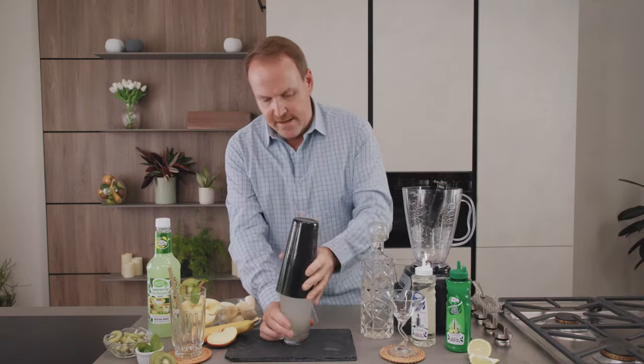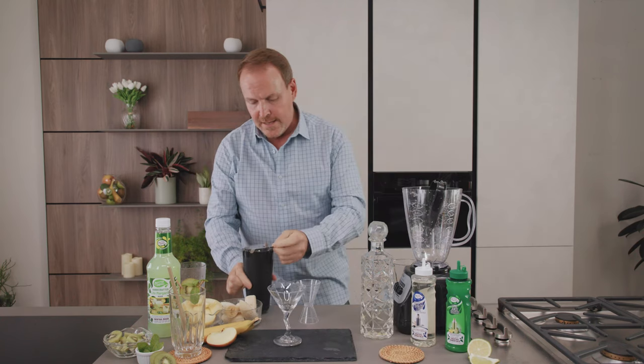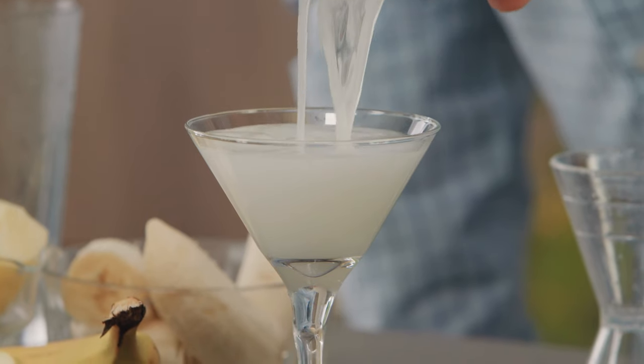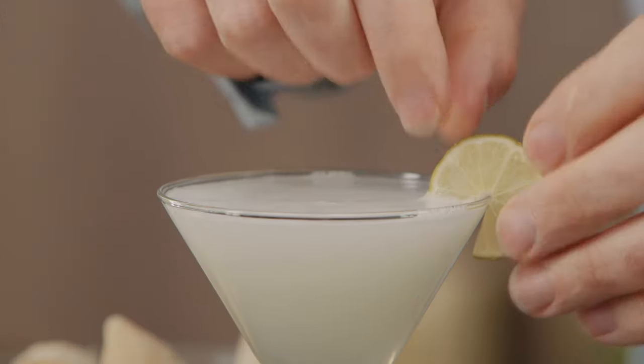Let's shake that up and we will strain this into a martini glass. Low calorie cocktail and a perfect little lime wedge for the guiltless gimlet.